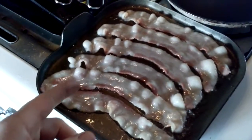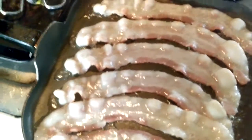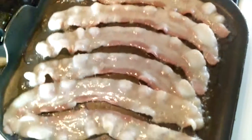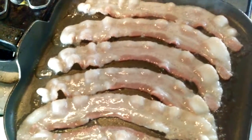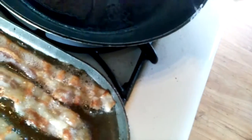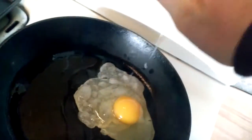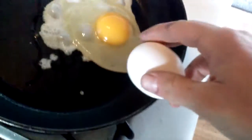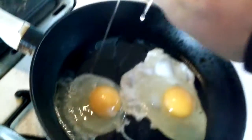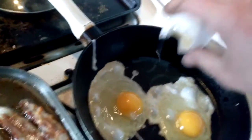Alright, so step one: put bacon in the pan. It's getting a little messy, but that's okay.